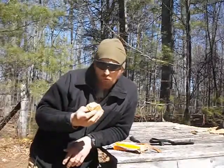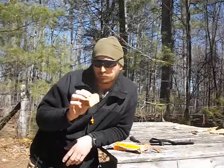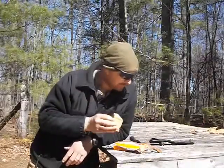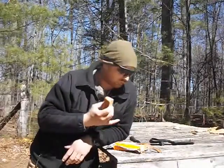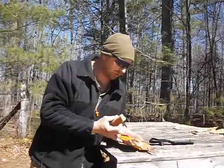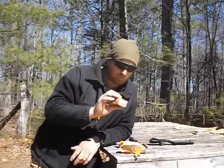Pretty hard and dry. It is tasty though. With a little bit of water this thing would probably be pretty good. Like I said, this is the Ultimate Survival Technology ration bar and you can get them at Walmart. Good stuff.